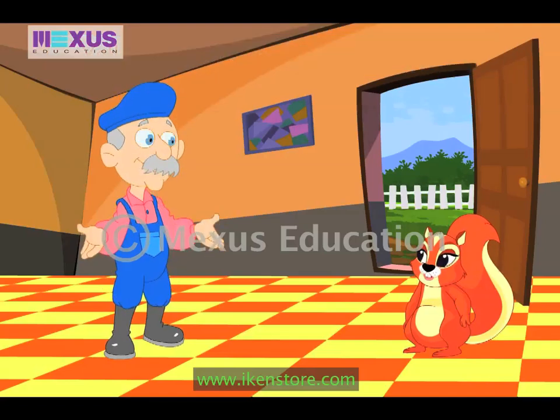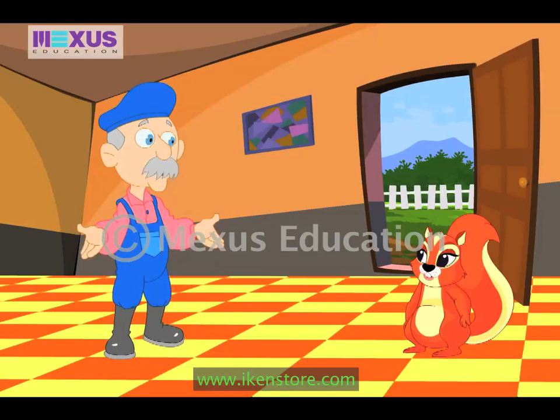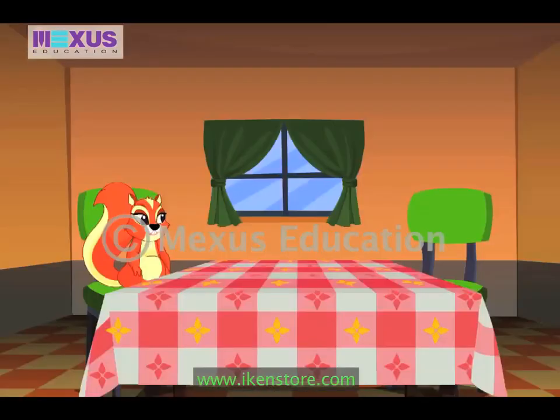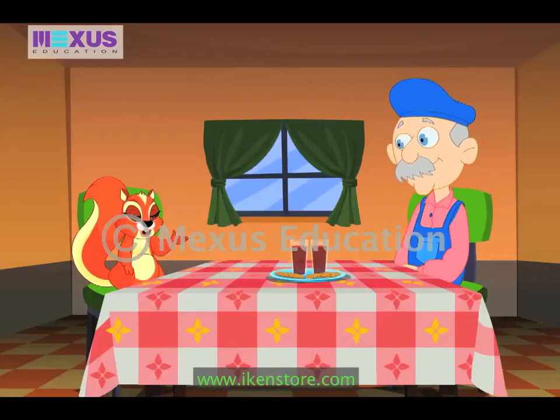You are right, Amber. Come in and sit down. I'll get some cookies for you. Uncle Bob, patterns can make things look very good, isn't it? Yes, Amber. In fact, a simple design can look different by using various color combinations.